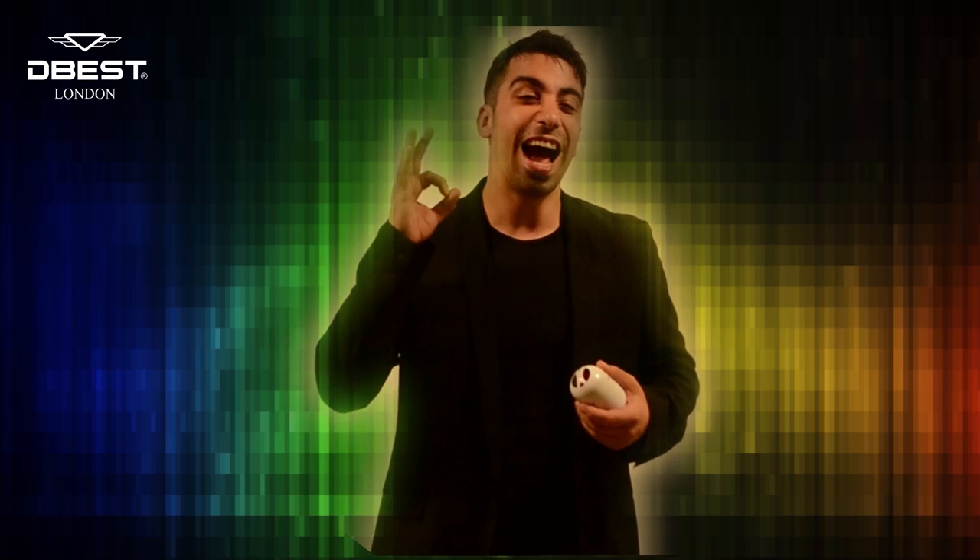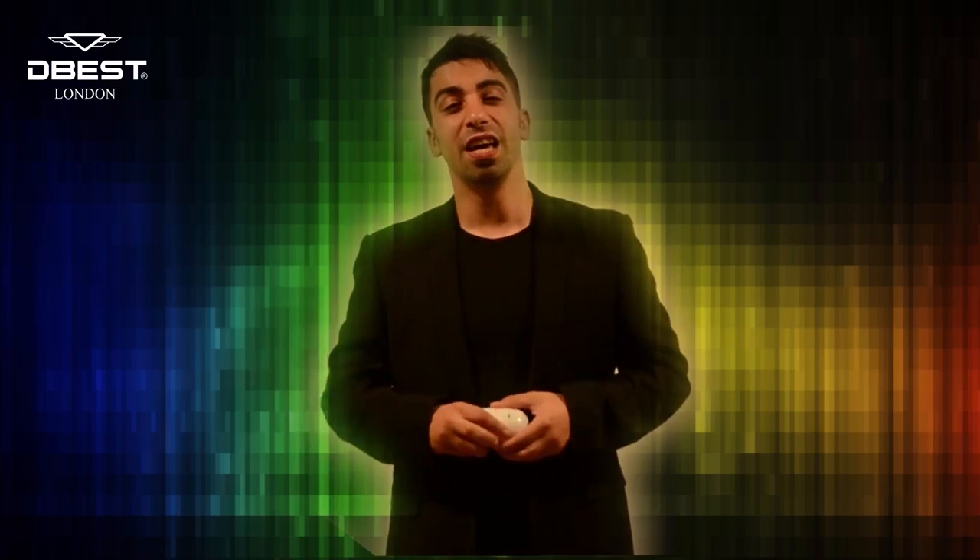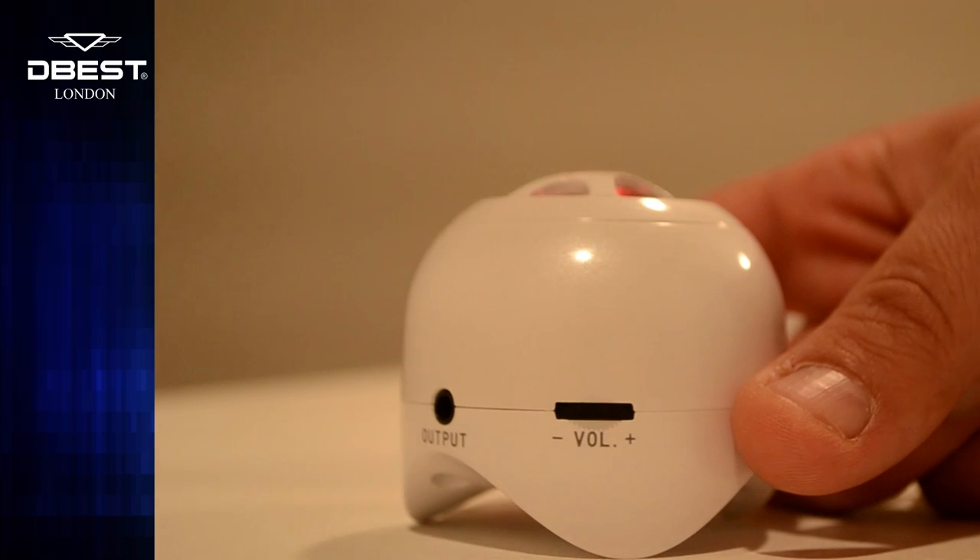Here at D-Best we pride ourselves on quality and functionality and this speaker is no different, making use of only the finest precision engineered components encasing the compact, robust outer shell.